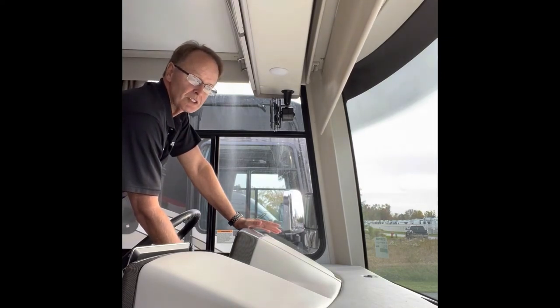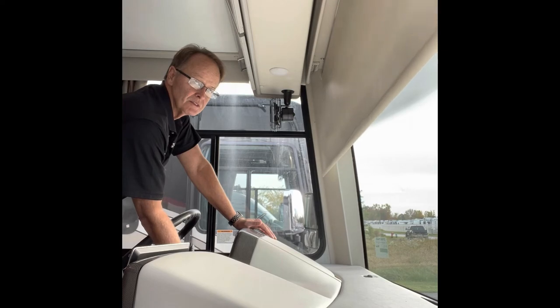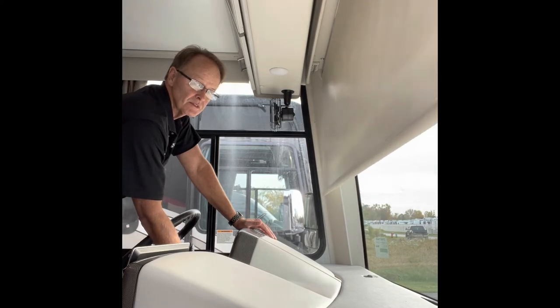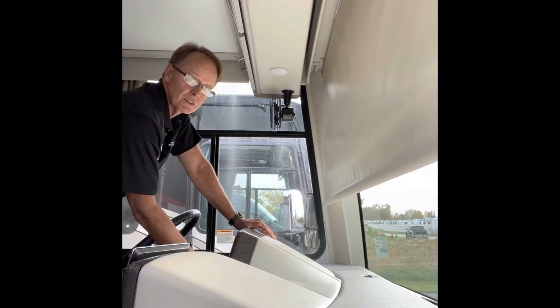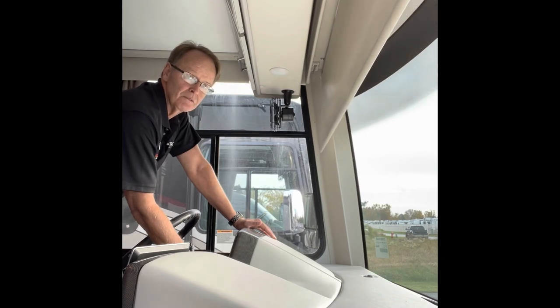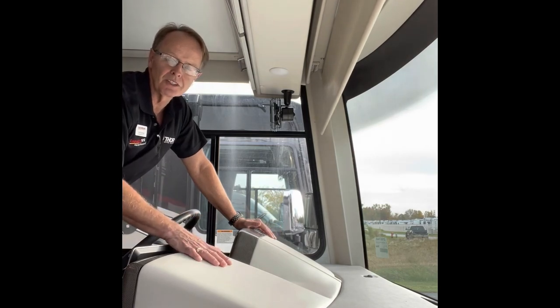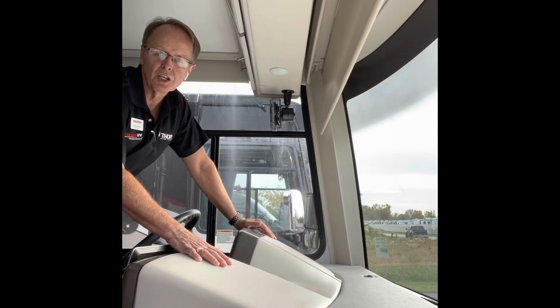Alright, so now it's set. Let's see if it will go down to where we programmed — there it goes, it stopped. Now let's go up and see if it stops where we programmed it also — and there it is, easy peasy. I hope this helps.